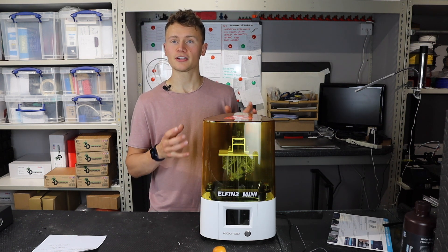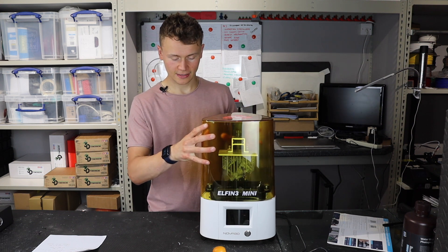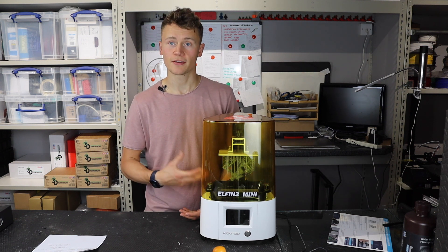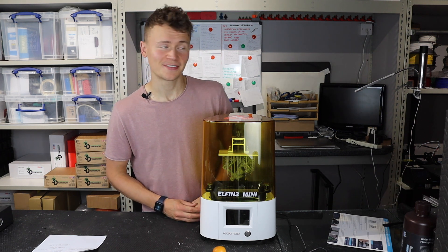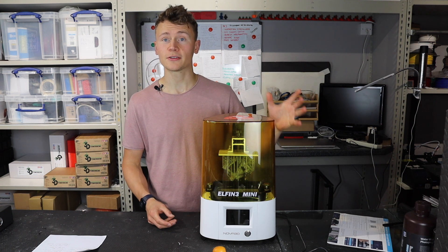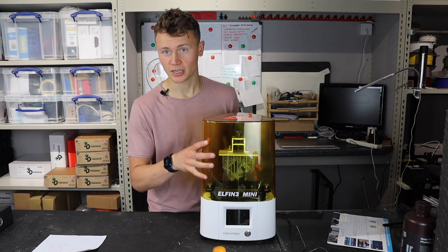Secondly, I like how the design of the printer itself is constrained. It slots nicely into place and that limits the amount of smell that comes out of this machine, which is another big one. I got a waft of it there just from lifting the lid off. I do use a filter when I'm operating these printers, otherwise I would be wearing a mask.